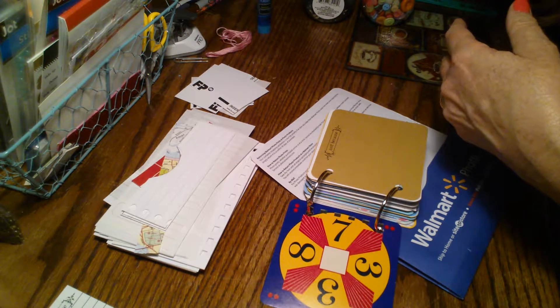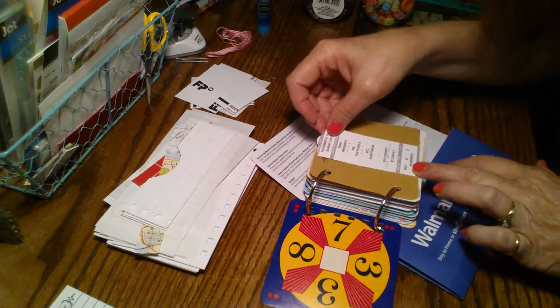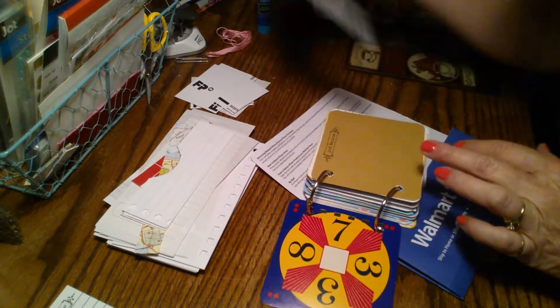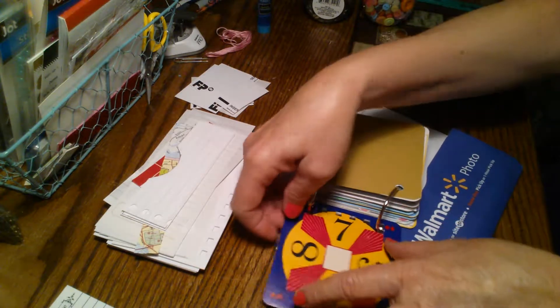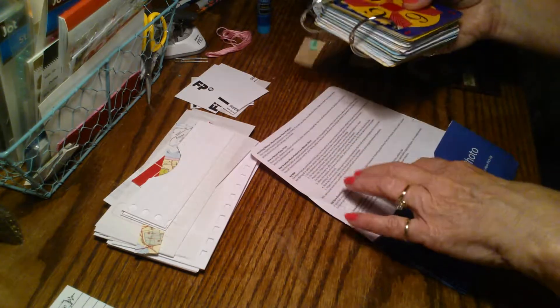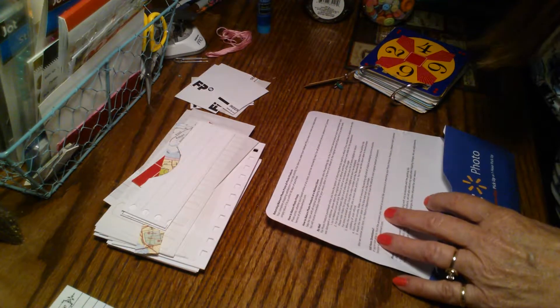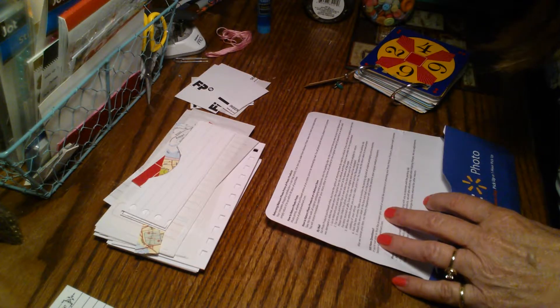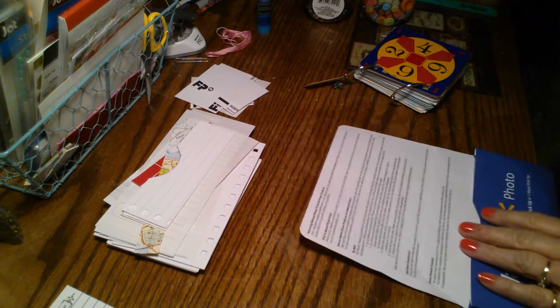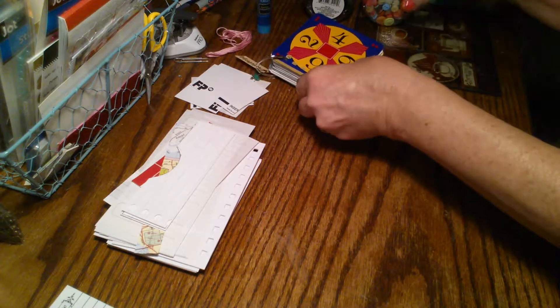And then of course your mementos - here's a ticket. I've got a stack over here I need to put into my own personal journal, which I should do a video on sometime and show you how it's going. Besides my pictures, I wanted to show you a couple of things I picked up this week. I found at Dollar Tree a couple of bottles - or jars actually - of buttons.